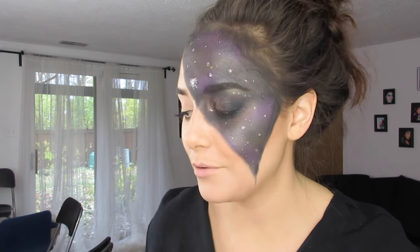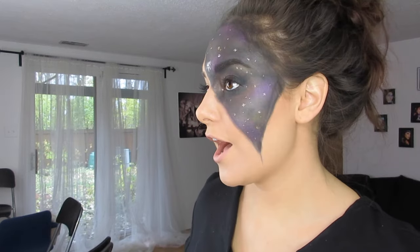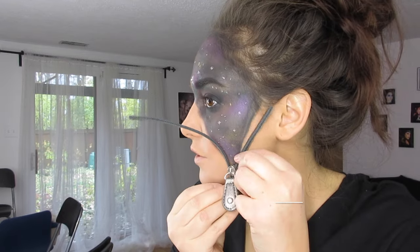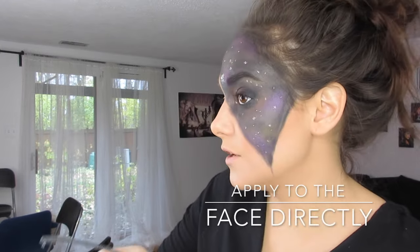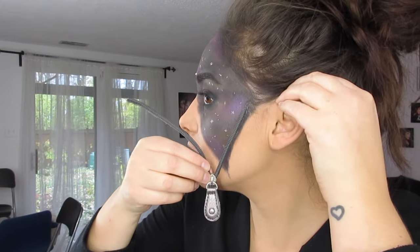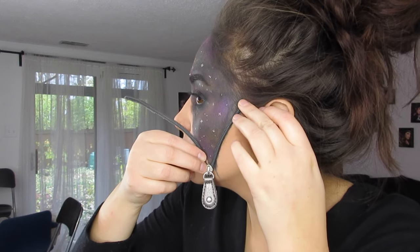Guys, that was so easy! If you have trouble with it, don't give up — I've practiced this a few times. Once you're happy with your universe, then what you can do is apply spirit gum. Let's try to stick this side first and go right along the edge.